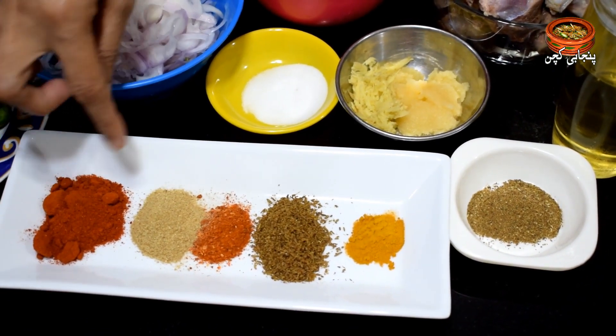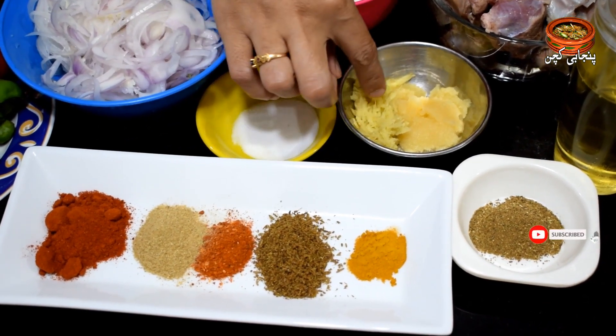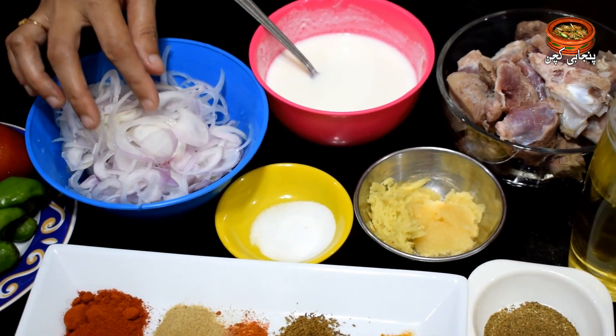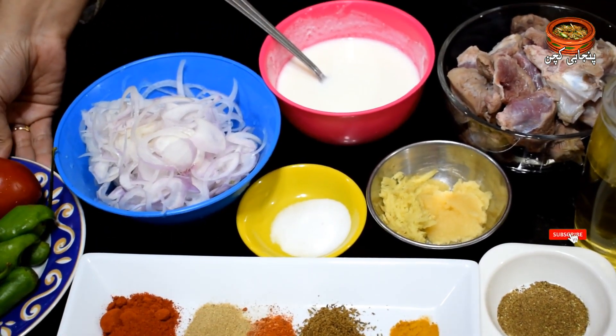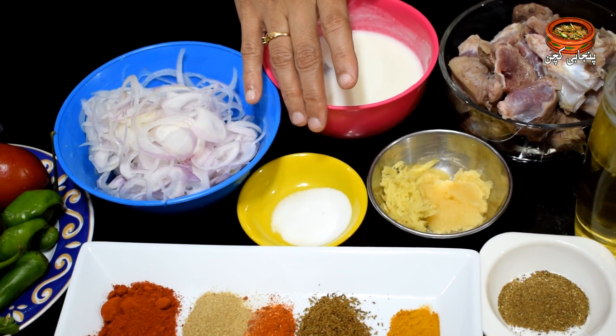We will use 1 teaspoon of coriander. We have cut 2 tomatoes into slices. We will take 4-5 tomatoes, and also 1 cup of tomatoes.